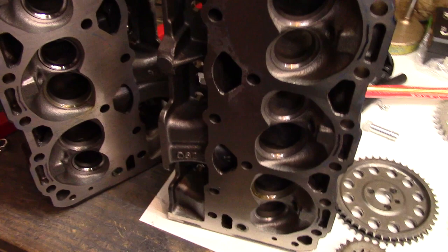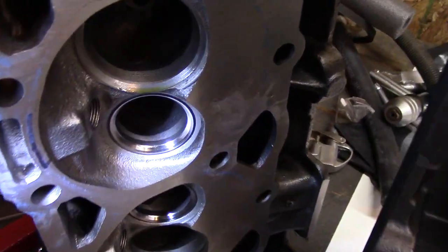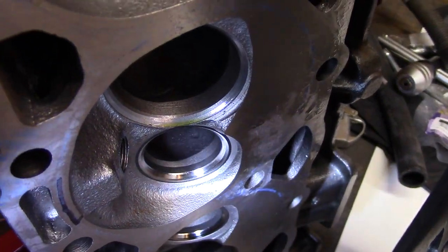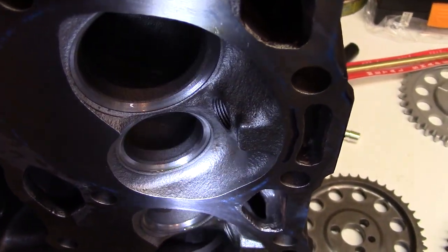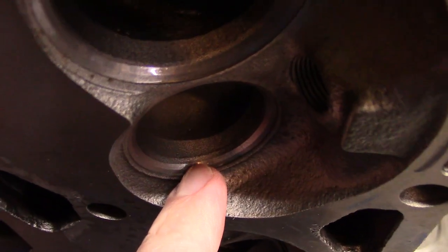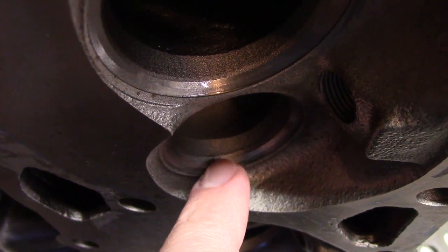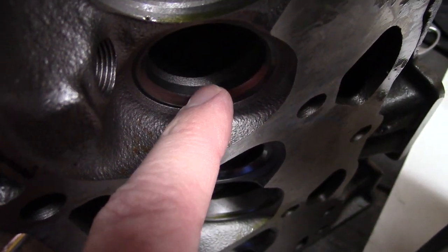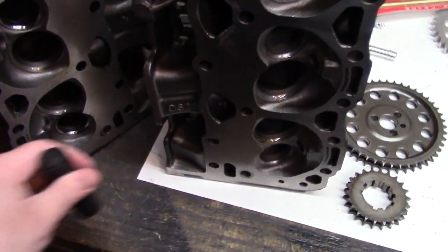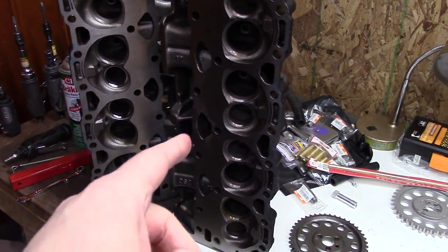Now for the heads, we have the 062 and the 906. You can clearly see that the 906 has hardened exhaust valve inserts. On the 062, it does not — there's a little bit of casting line right here, but you can clearly see that is not an insert. It's the same material. When you go over to the 906, you have two different materials right next to each other. So when I talked to ATK, they told me don't worry, both heads have hard inserts. Well, they clearly do not.